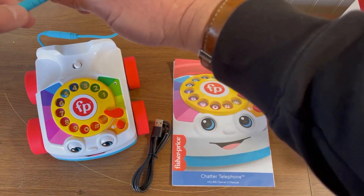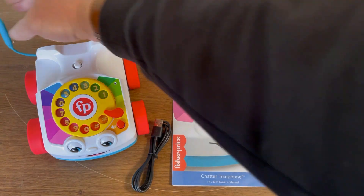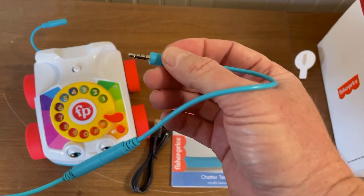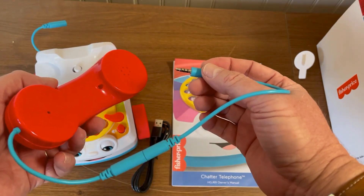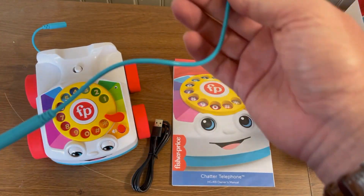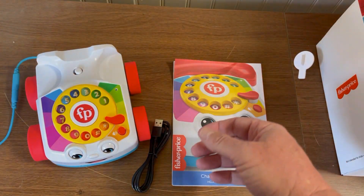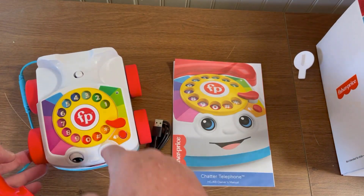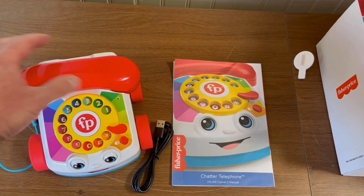Looks like they have two plugs. If the handset cord gets tangled somehow, this connection actually looks like it might plug the handset directly into a phone — like if you wanted to plug this into your cell phone. Got a dial. Oh my God, I'm trying to wonder how many years it's been since I've actually dialed a rotary phone. That is amazing.